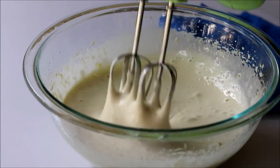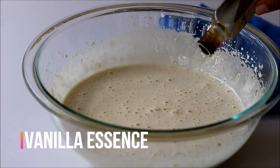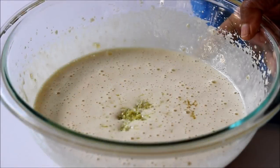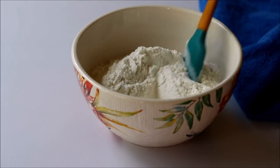Beat until the volume doubles up in size and incorporates a lot of air. Now for the flavoring, add in some vanilla essence and one teaspoon of lemon zest. Into another bowl, add in all-purpose flour, baking powder, and salt, and mix it up.